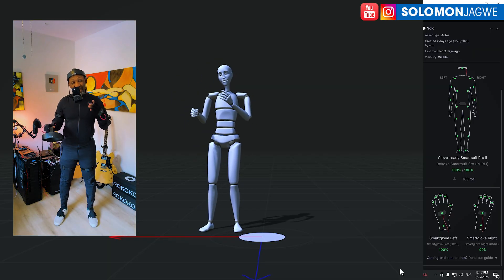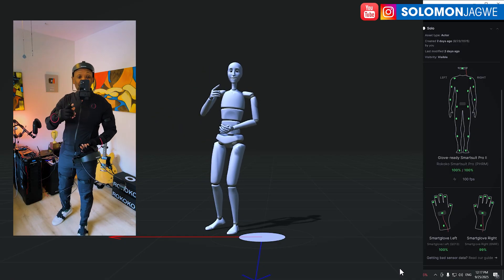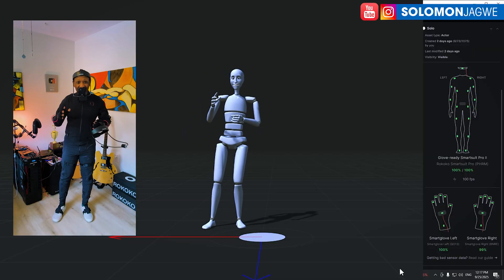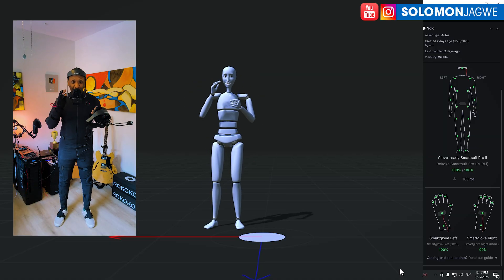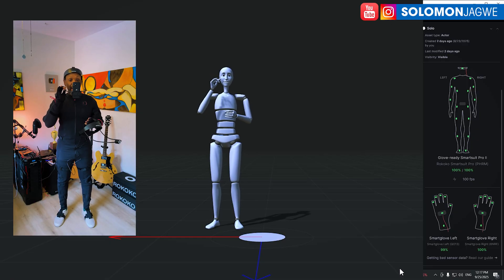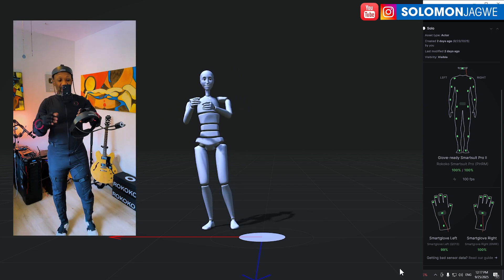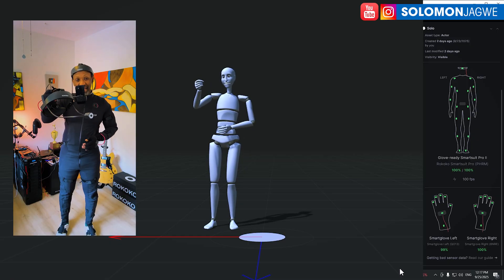What's really neat and unique about the Okoko motion capture suit is having a combo facial mocap and full body mocap with the gloves together in the same system in Okoko Studio. This is the first time I've actually had that kind of experience — and this is in real time with the head-mounted camera rig capturing right there in Okoko Studio.